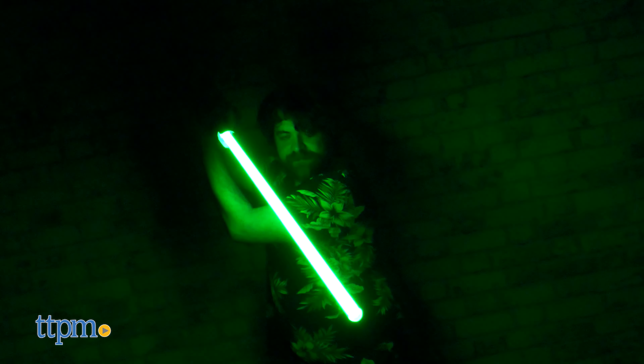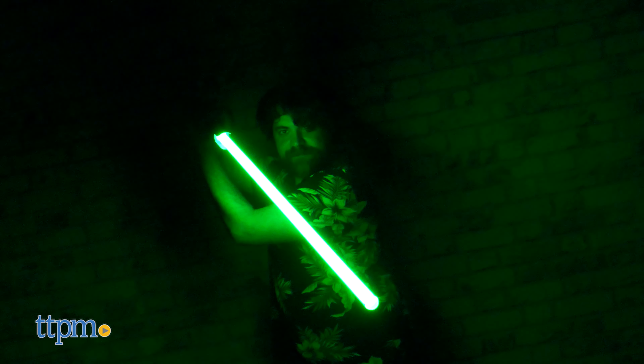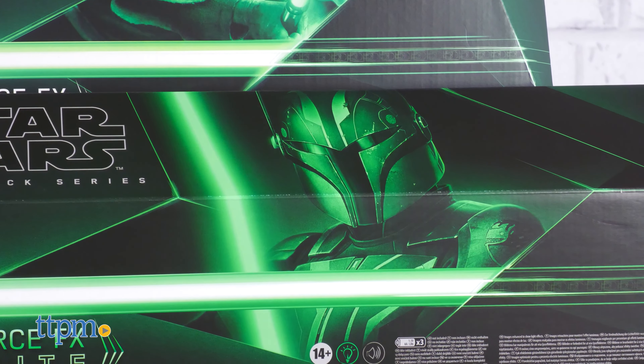Make sure before we start our training to subscribe to the channel and ring the notification bell. For the three of you out there who have never heard of ForceFX lightsabers, they're high quality replica lightsabers with lights and sounds.